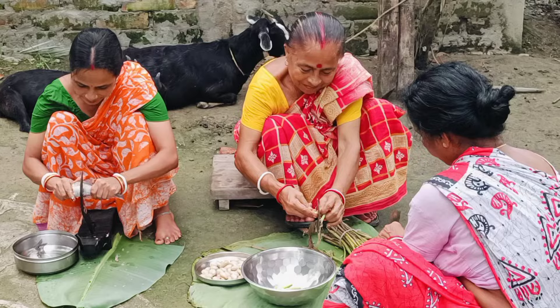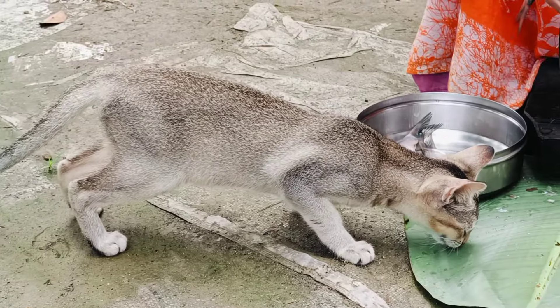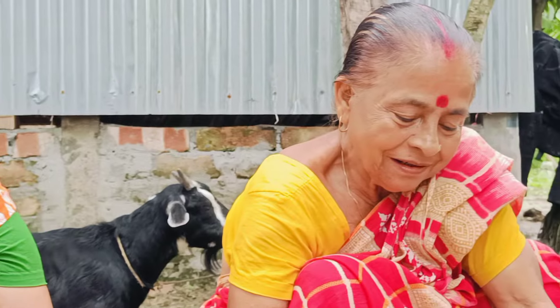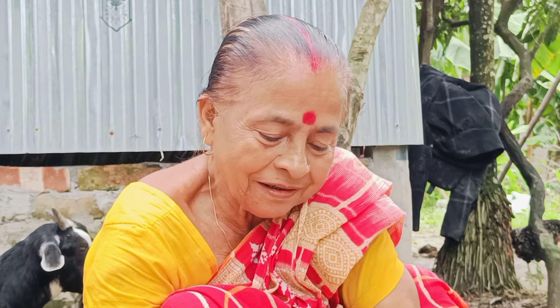There is a picture. You can see the picture. I can see the picture.